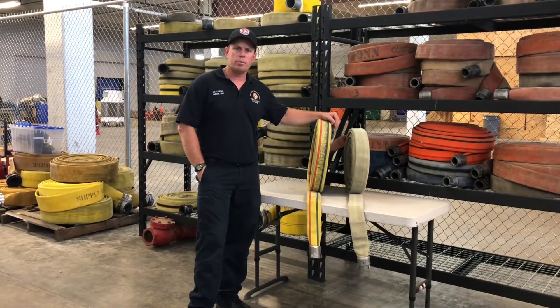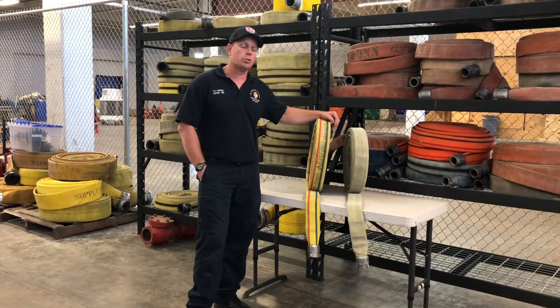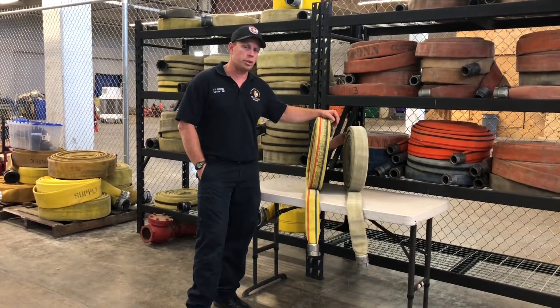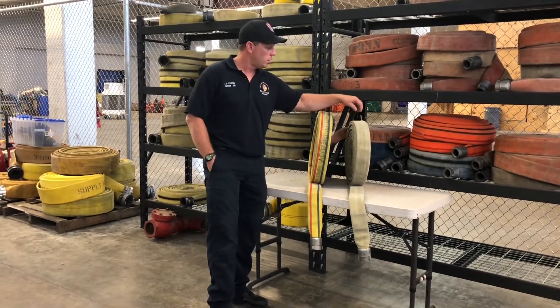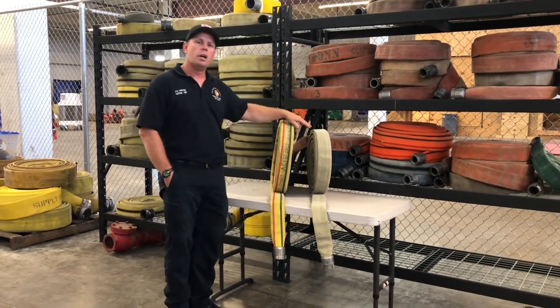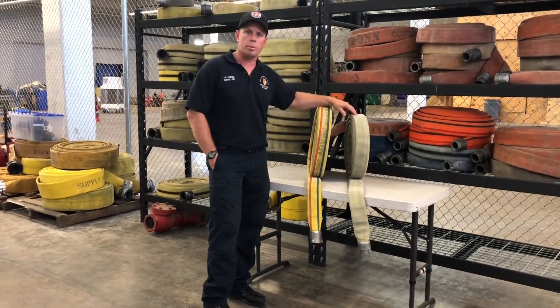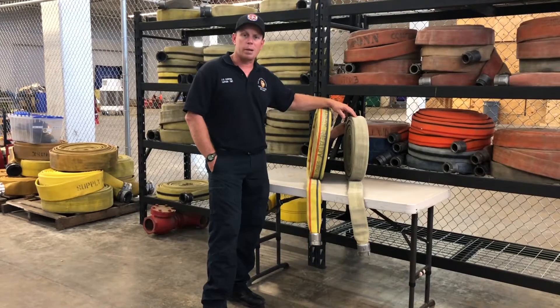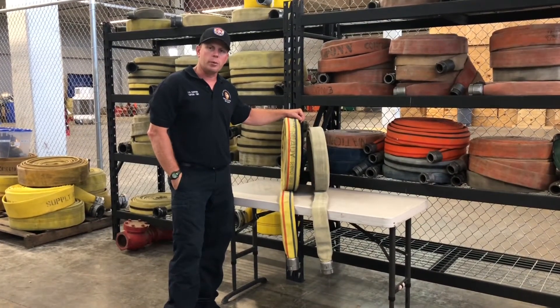The low-pressure, high-volume fog nozzles operate at 50 PSI. When we made that transition on nozzles, one thing we didn't think about was the transition on hose. Some of the hose we've purchased in the past — American Standard, National Hose, Pond Hose — all these hoses were designed to operate the old automatic fog nozzles at 100 PSI with plenty of back pressure.